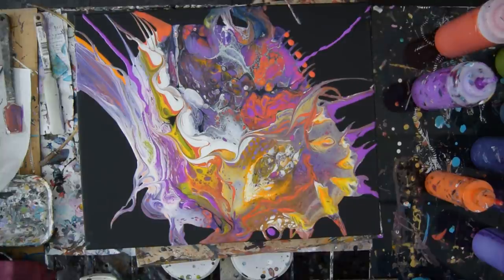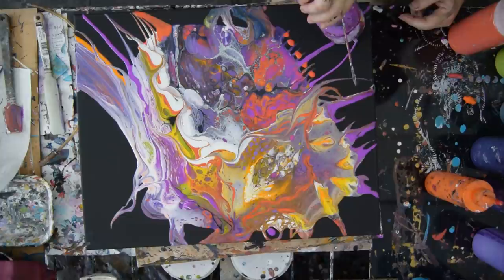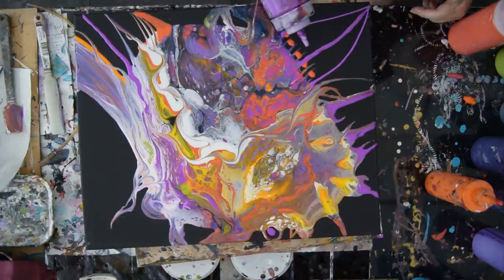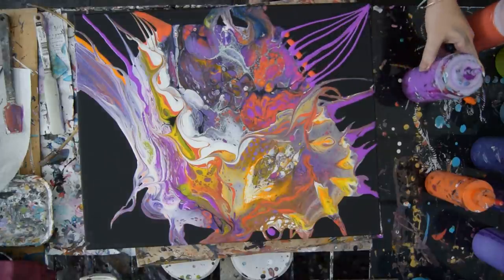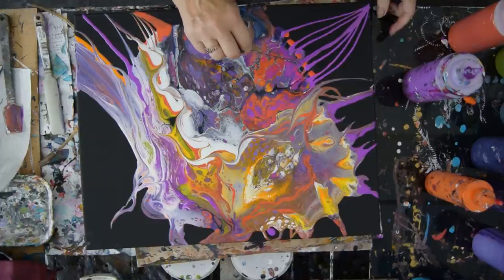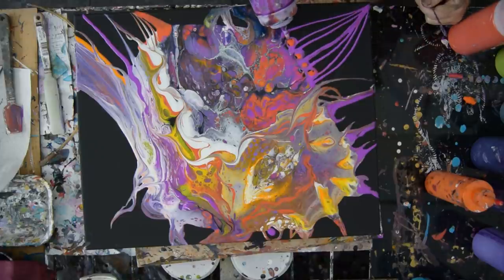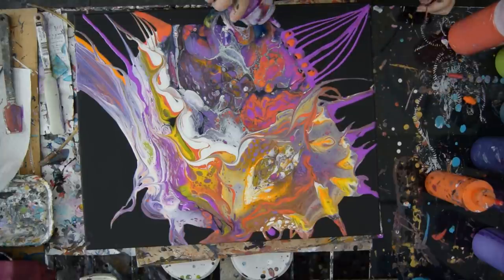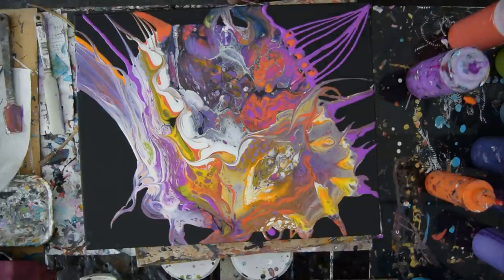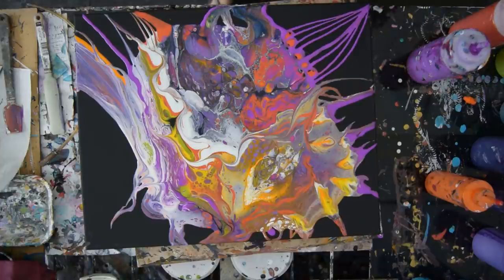It didn't go exactly as I planned, but that's okay. I have to be ready to change at a moment's notice. You're going to get a splooge. Just encapsulate those orange dots — need one more, don't I? I don't mind the little black spaces; it just adds interest. And I for sure like that down there. I've got a little extra paint. I've got four minutes left — I'm just having too much fun.